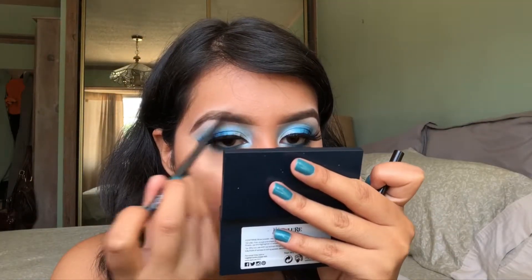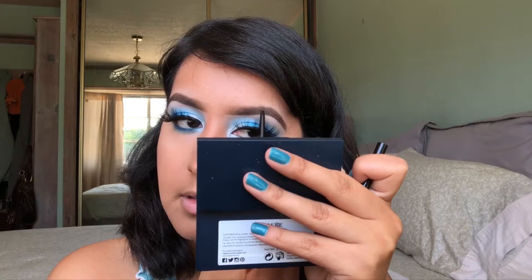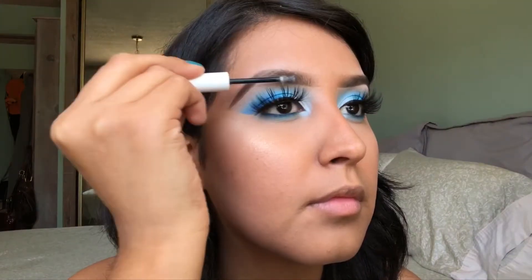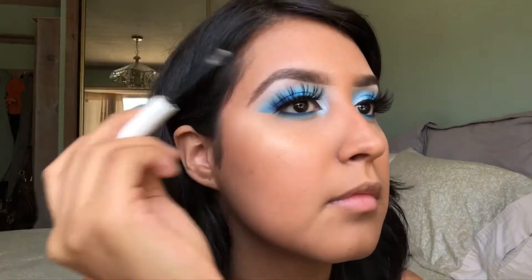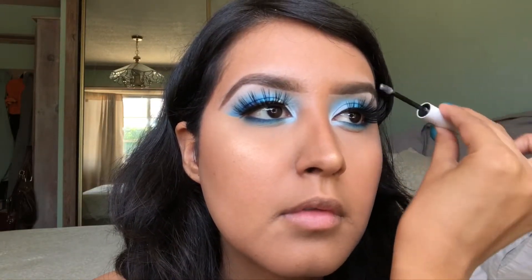I'm going to quickly fill in some of the sparse areas in my brows using the Collab Makeup Shape and Shade Ultra Fine Brow Pencil in the shade Rich Brown. Then to finish off the brows, I'm going to apply my ColourPop Brow Boss Brow Gel — this is one of my favorite brow gels to use. It makes my brows look so good and it also makes them last all day. I'm going to highlight my cupid's bow really quick, and then I'm going to line my lips with my ColourPop and I Love Sarah E. Lip Liner in Curvy. For my lipstick, I'm just applying the Collab Makeup Matte Addiction Liquid Lip Color in the shade Nude Vibes.